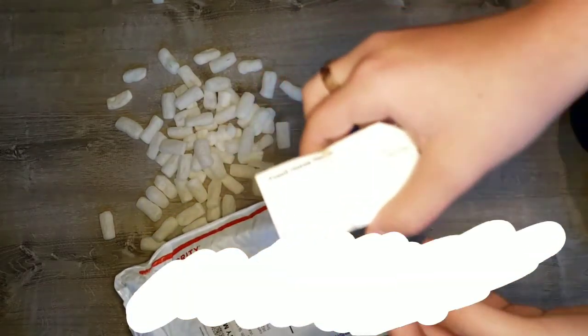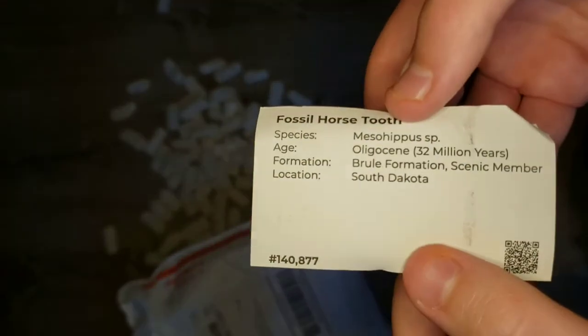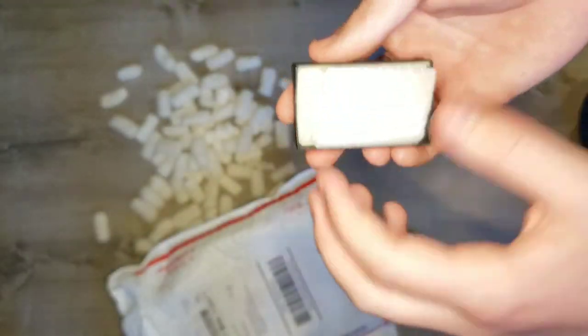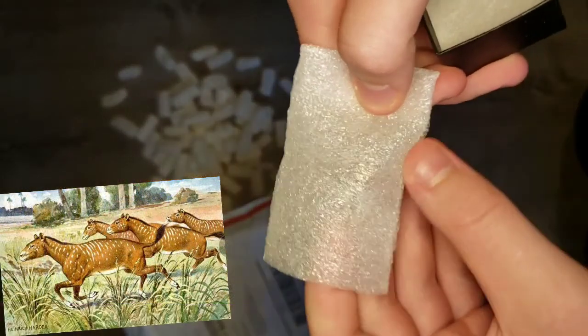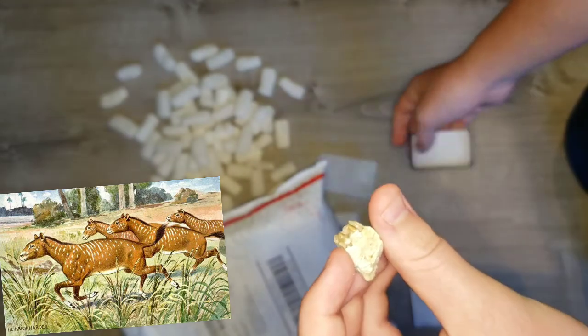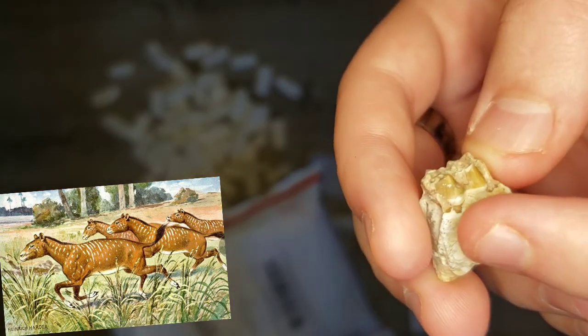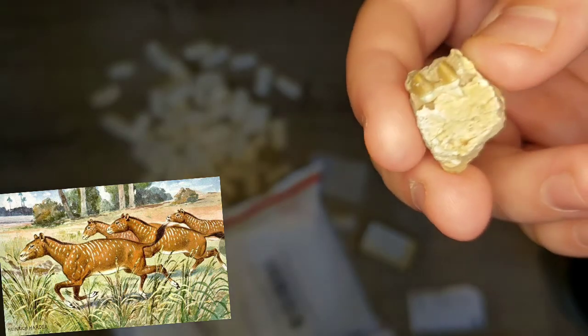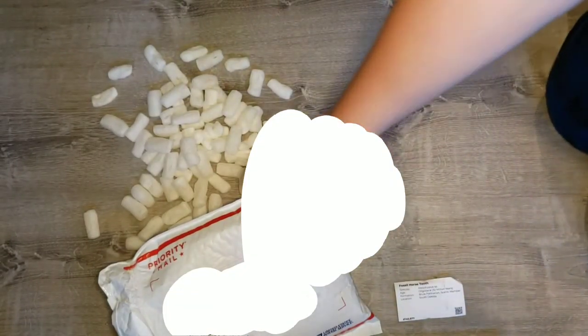There's something here. This is a fossil horse tooth — you can see all the details right there. This is really small; it's a jaw section from an ancient horse. Look at that, that's so cool. These are the teeth, and this is where I think the jaw connected. The backside's even cooler. So far we've got a megalodon tooth and a fossil horse tooth.